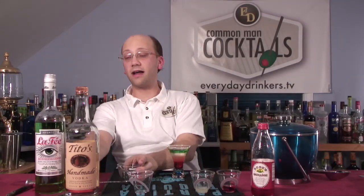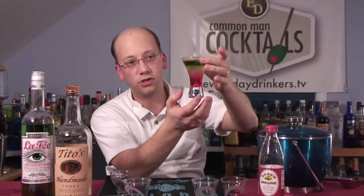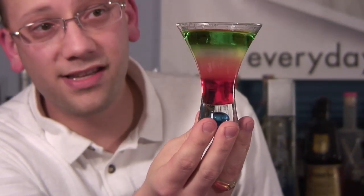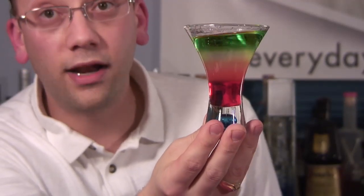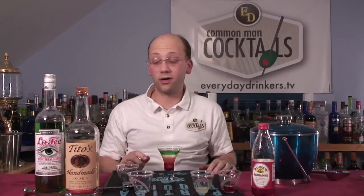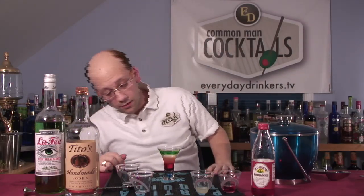But the effect is still pretty freaking cool. Before I do the last step, I'll let you see what it looks like. The absinthe layer is the best, probably, because it's got such intense alcohol — it's almost the polar opposite of the grenadine. The vodka sits in the middle. And it is definitely on fire.